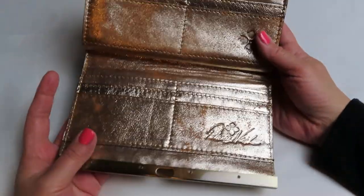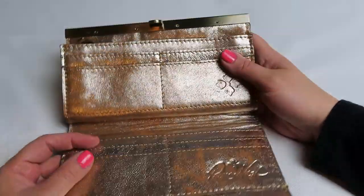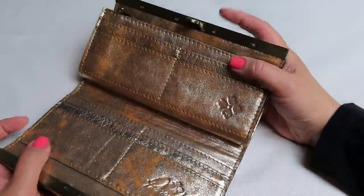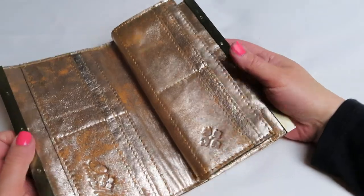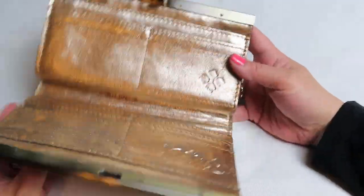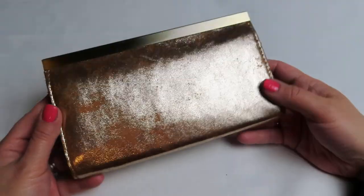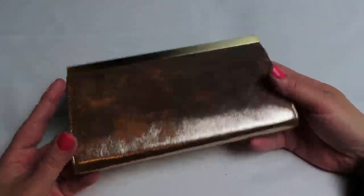This is the Patricia Nash. I don't know the style — I actually don't have the tag for it, which is very odd for me — but she does still sell these wallets on her website. It's just a little framed clutch. It's just so sparkly. I love it. It's like just like gold foil.